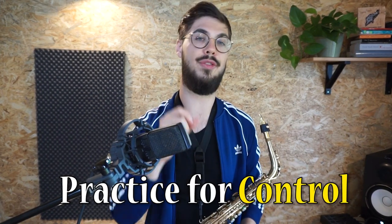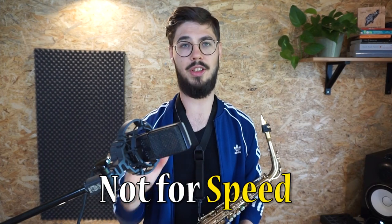So let me give you something to consider — how to think about having technique on your saxophone differently. And it's namely this: you want to practice for control, not for speed. What does that mean? Having control on your instrument means it shouldn't seem to be a struggle to press the right keys or even get sound out of it. It should seem effortless.